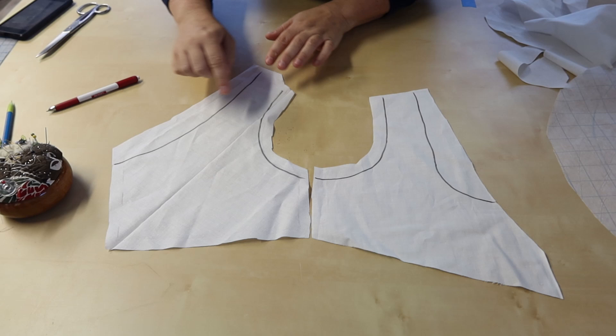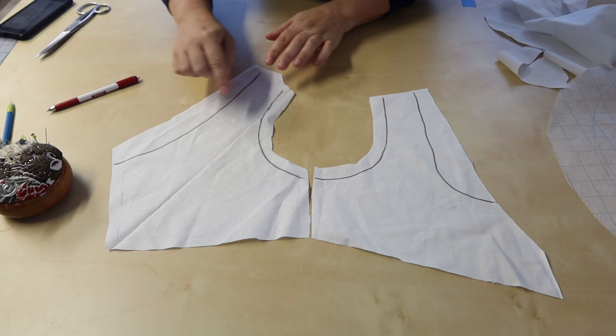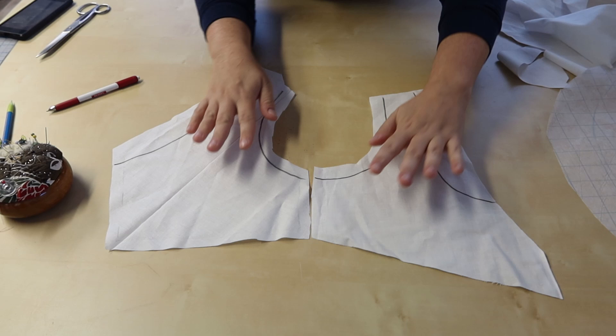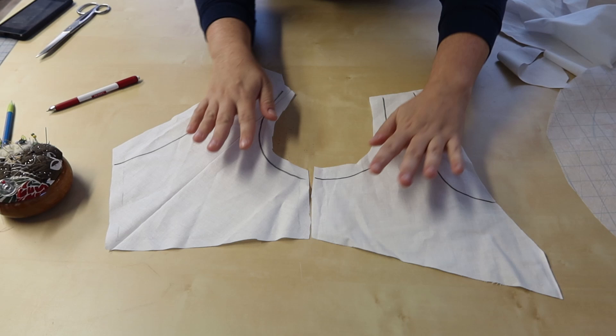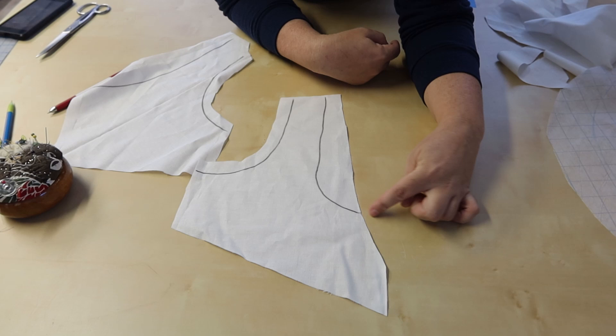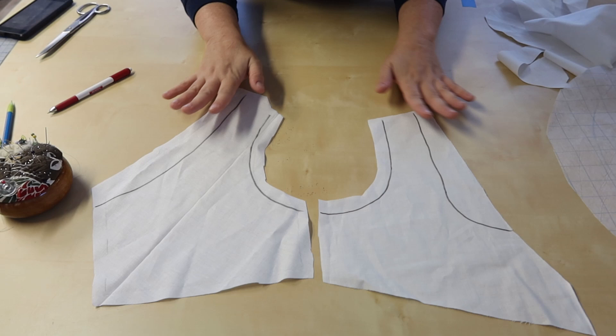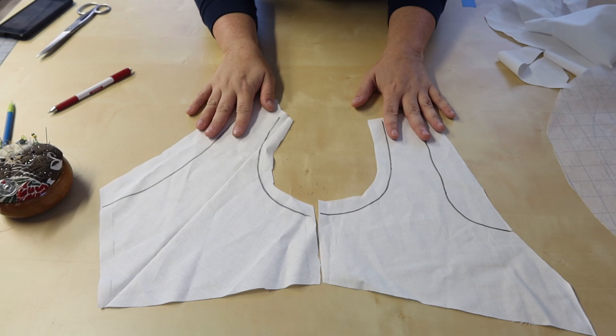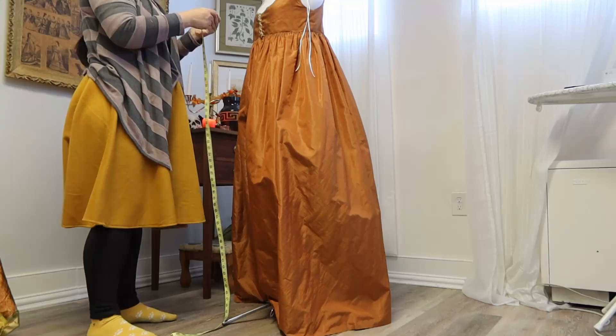This is my pattern for my overdress. I've drawn in the lines of what the pattern for my underdress looks like — it's basically exactly the same except I've dropped all the seam lines. The front continues straight on and is more of a scoop neck instead of the V-neck on my overdress, so it shows a little bit underneath the closure. This way the overdress just covers the narrower straps and the lower back of the underdress.